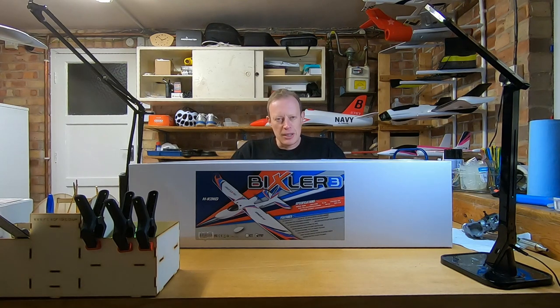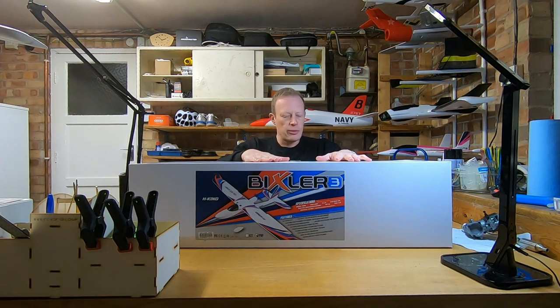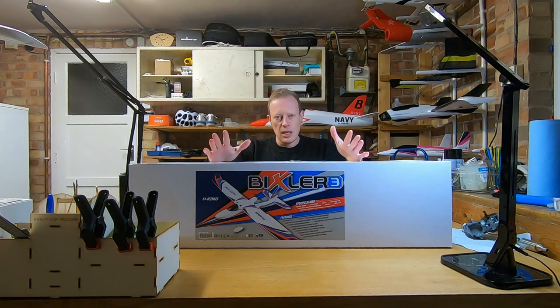Hi everyone and welcome to another episode of T-Dog RC. This is part two of how to learn how to fly your first RC plane. In part two, we're going to be learning how to assemble, build, and set up your first RC plane. If you haven't seen part one — where we talked about choosing your first RC plane, like a HobbyKing Bixler or similar glider-style model — there's a link above.